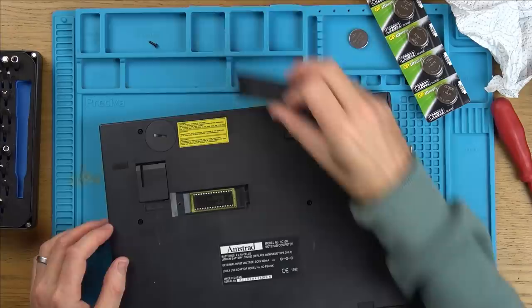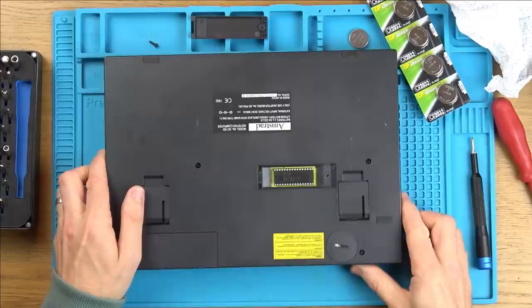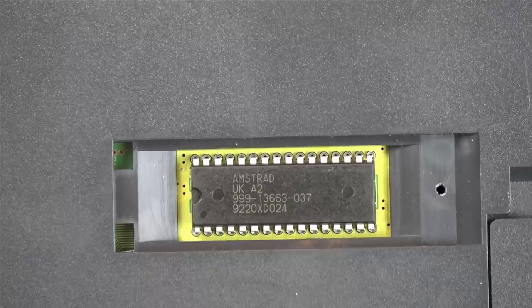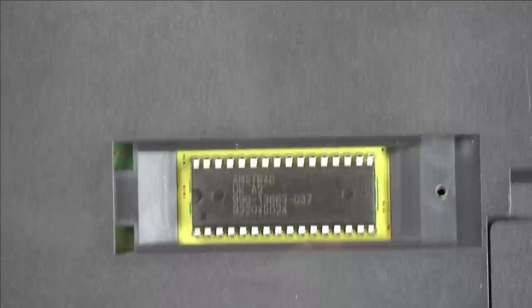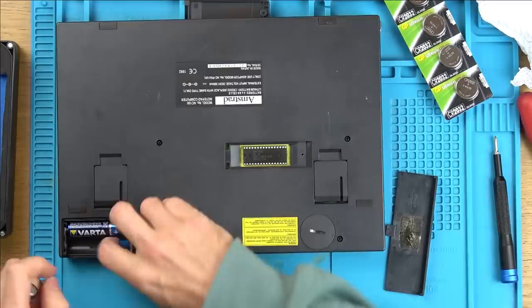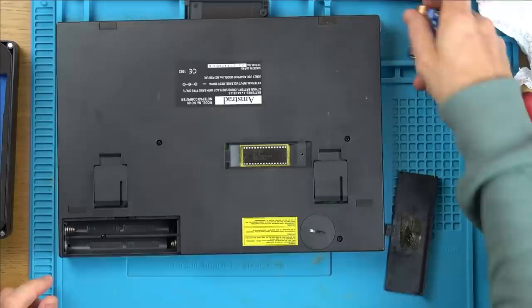Let me have a quick look in here. Amstrad chip — let me zoom in because some of you will want to know what that chip is. Amstrad UK A2, number 999-13663-037. If anybody doesn't know about Amstrad, you might have heard of The Apprentice with Alan Sugar — it was Alan Sugar's company. Now let's pop the batteries out and take this thing apart and see if we can follow the fault. It needs to work on batteries, so let's take it apart and see what's going on.